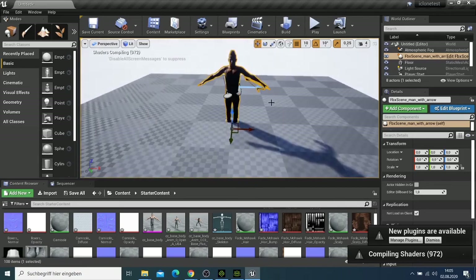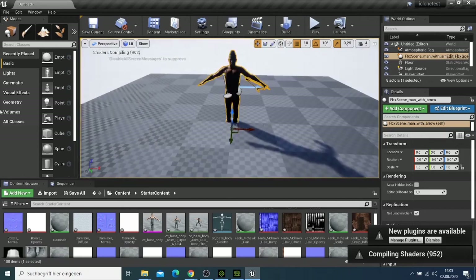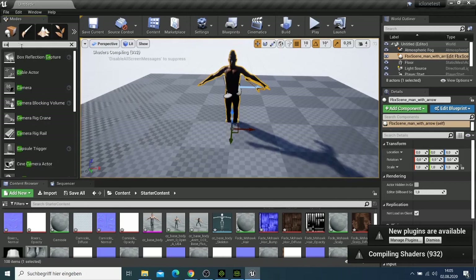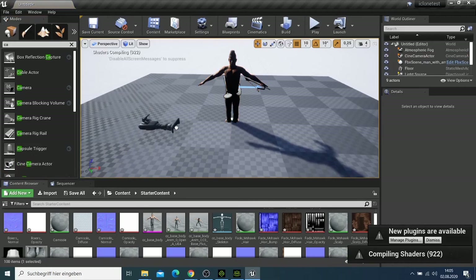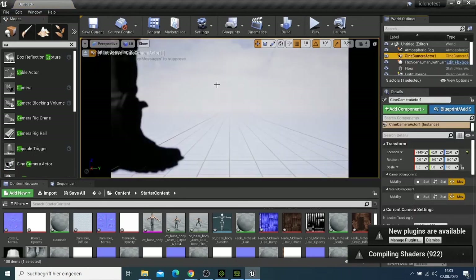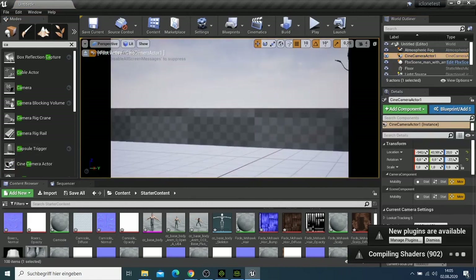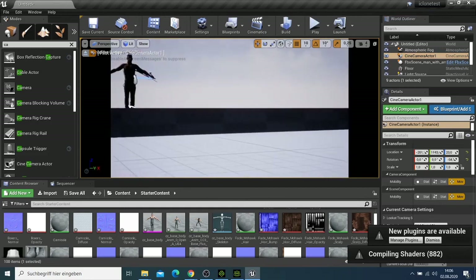Sometimes when you zoom in on the character you can't see it well, so I'll add a camera. I put the camera there, then go to the camera and look through it so the character is in a position where I can see him clearly.